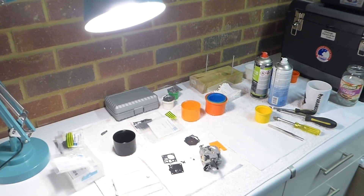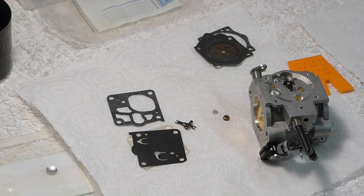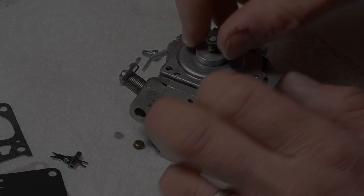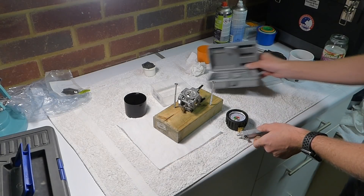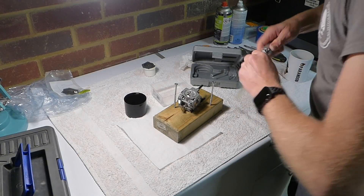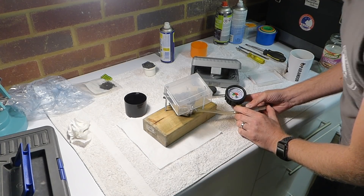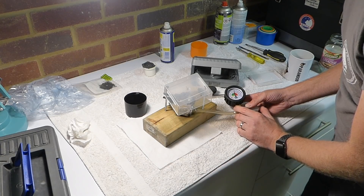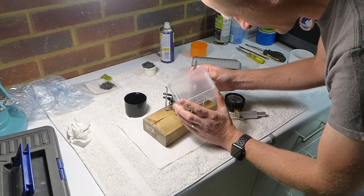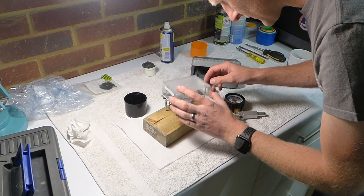I've got some new carburetor kits here which I'm going to fit — they're all brand new. Now we're going to test the pop-off pressure. It's holding pressure at 10 psi, which is good — it's supposed to hold it at 10 psi. 11... 14... 16. Let's do that again.